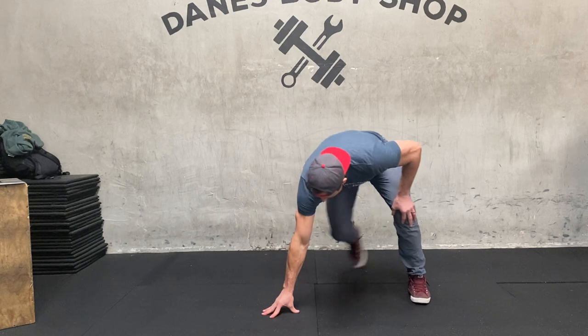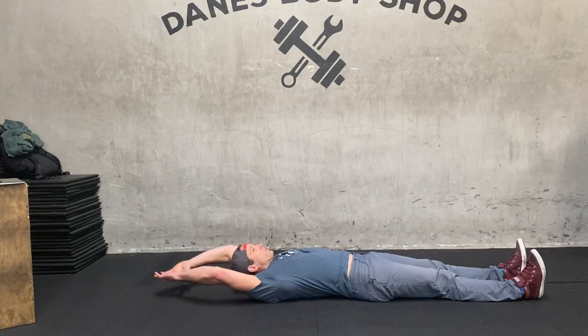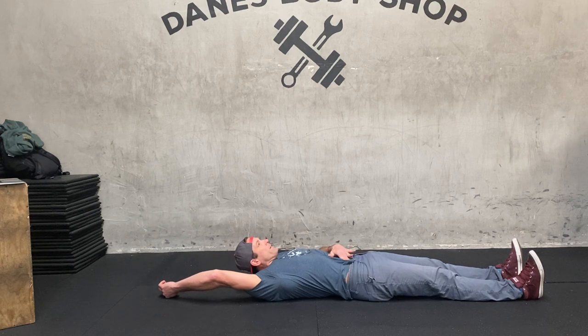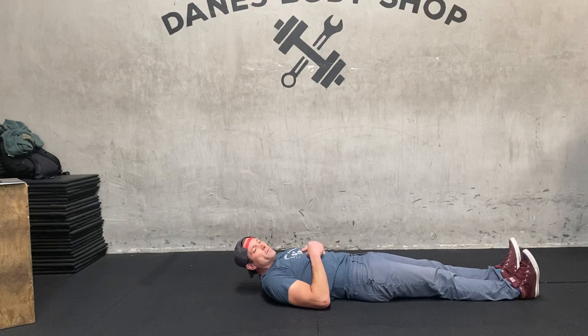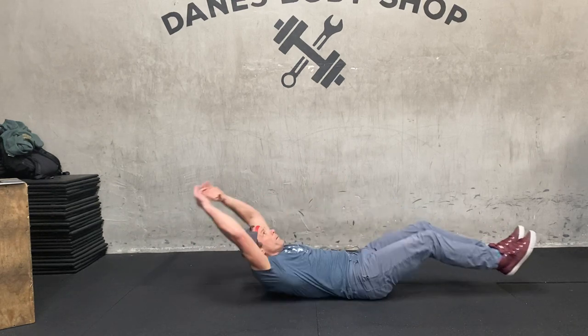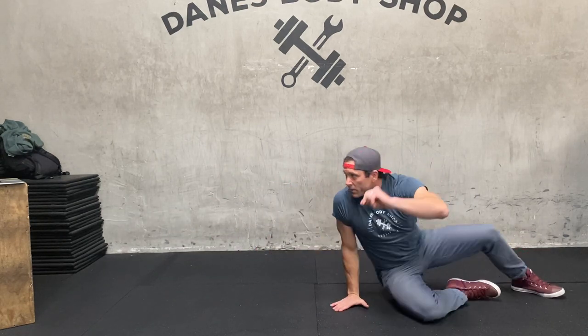Now moving on to the Core Crusher. We have hollow body crunches. What I'm looking for here: laying down flat on the ground, arms straight out. You're going to go from this neutral spine position, suck your belly button in, keep that activated. From here, squeeze and raise, then back down into that neutral position. That's all it is. If you want a little advanced version, you can hold that hollow body hold and crunch. You can add that to your regimen.